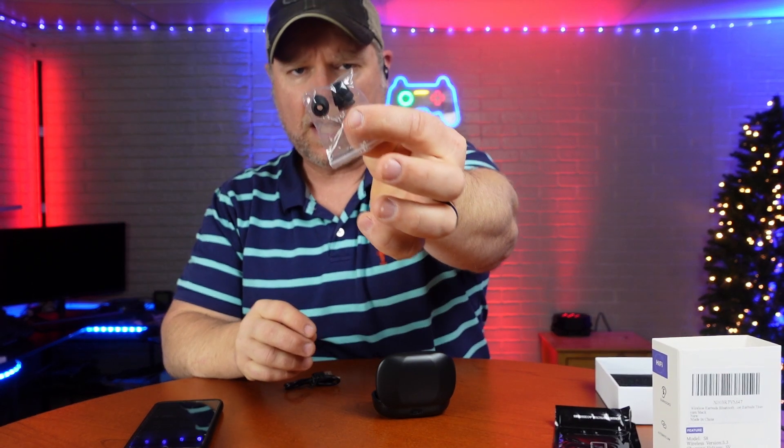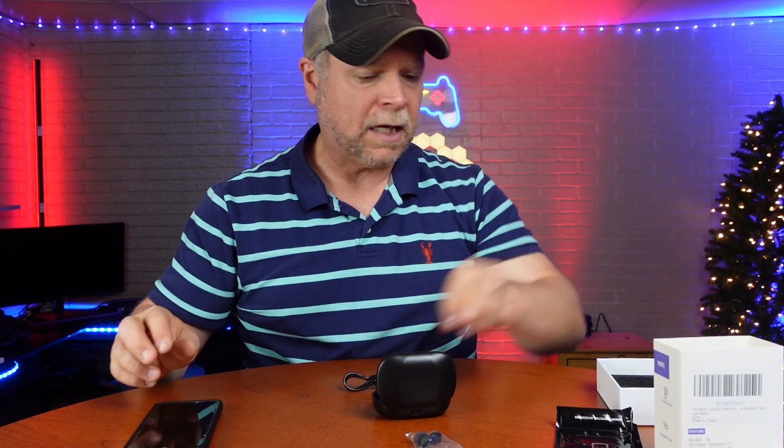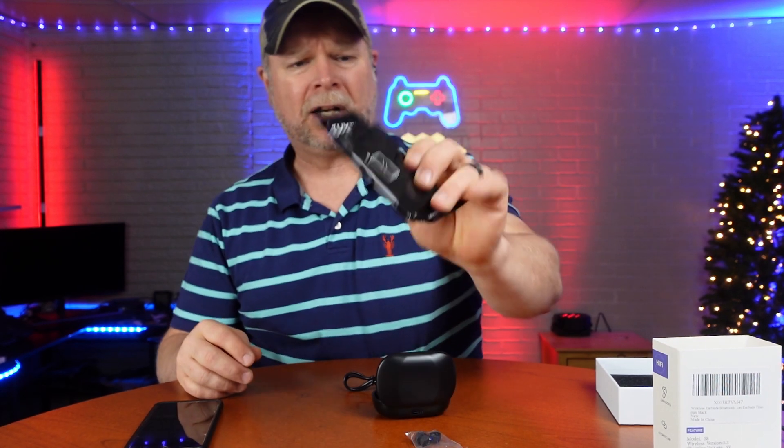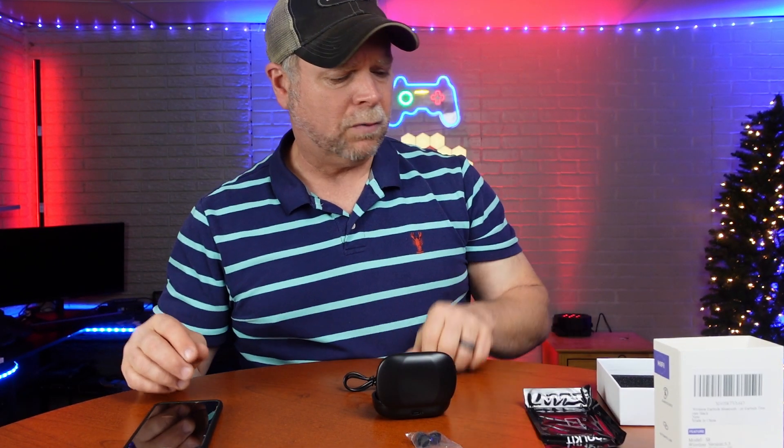You also get some extra ear tips to get the best fit into your ear. You also get a charging cable, and an unusual thing here — you get a screen protector, which is unusual, but you got one.